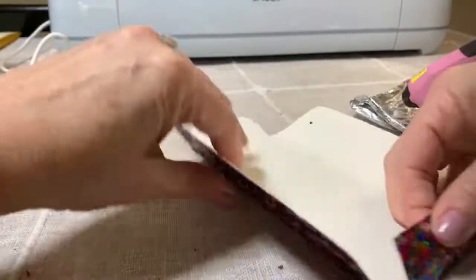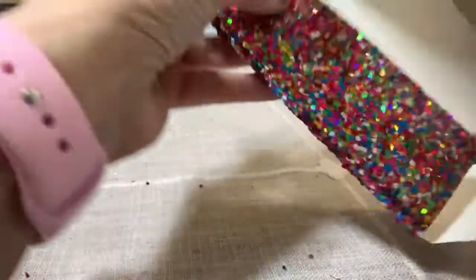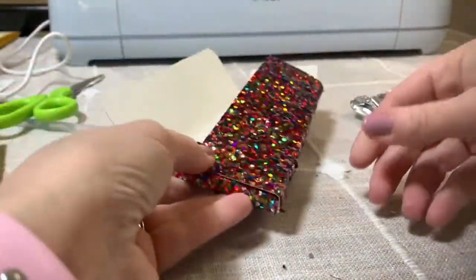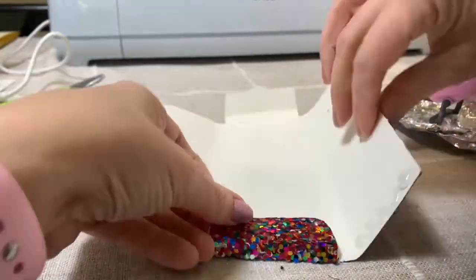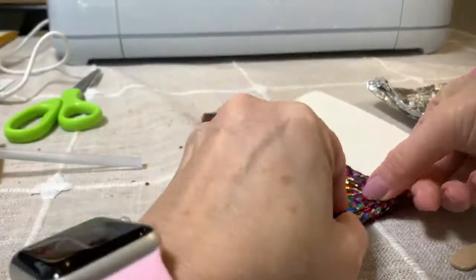Now we are ready to go ahead and fold on the score lines. We're going to use a hot glue gun and put the glue on the side and fold it up. Then I like to use a popsicle stick to help it adhere better, just by running the popsicle stick across the cardstock. We're going to do that on both sides.